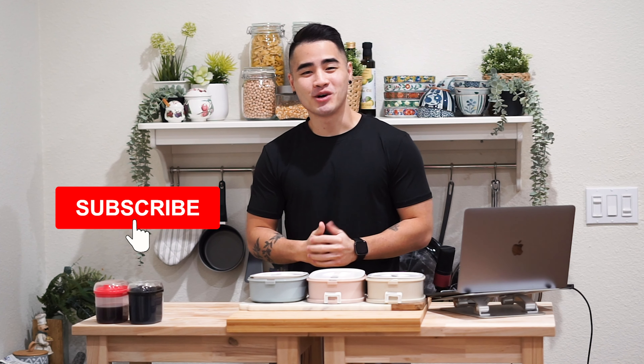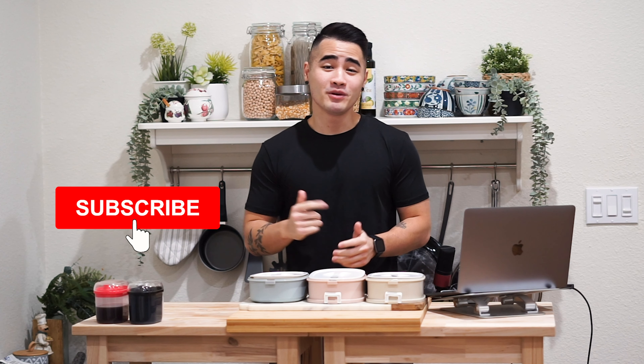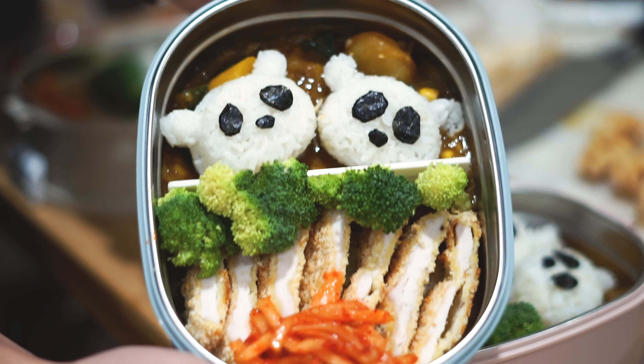Hey, what's up guys! Ko here from Inspired Fitness. Welcome back to the channel. We have another meal prep video for you guys today. In today's recipe we have Japanese curry with chicken and shrimp katsu. We'll show you guys the nutrition facts along the way, so let's get cooking!